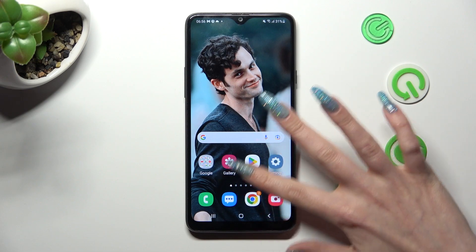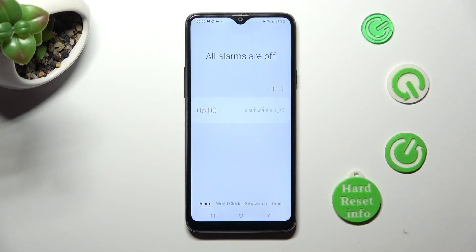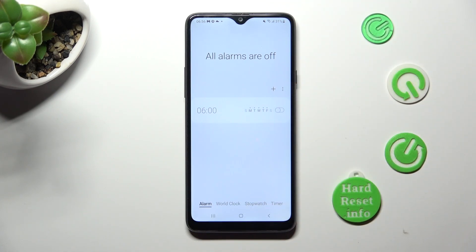First of all you need to open the clock app. Now choose the alarm section at the bottom left corner and tap on this plus icon next to the three dots to create your alarm.